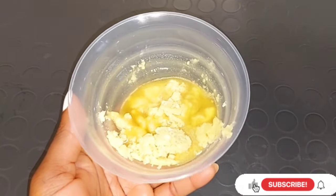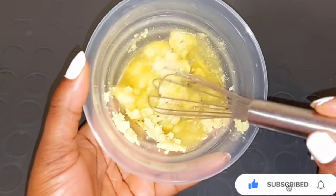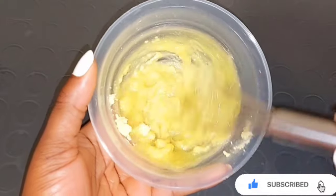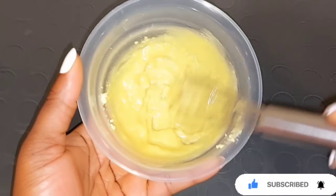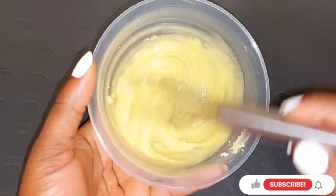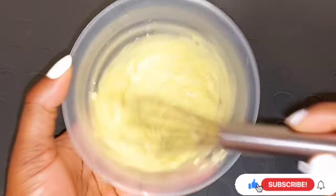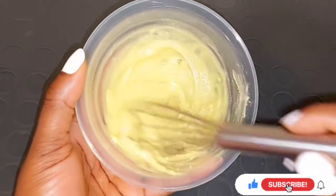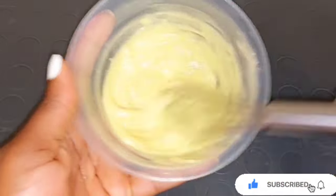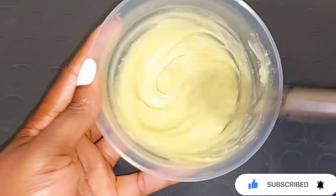If you don't have a microwave, just put hot water on the gas or stove, then put your shea butter inside just to melt it a little bit. That way it's going to come out in a very creamy form. This is very simple and easy to mix without using a hand whipper or hand mixer — you can just use your spatula or your spoon to mix it, and it will come out in a very creamy form without stressing yourself.